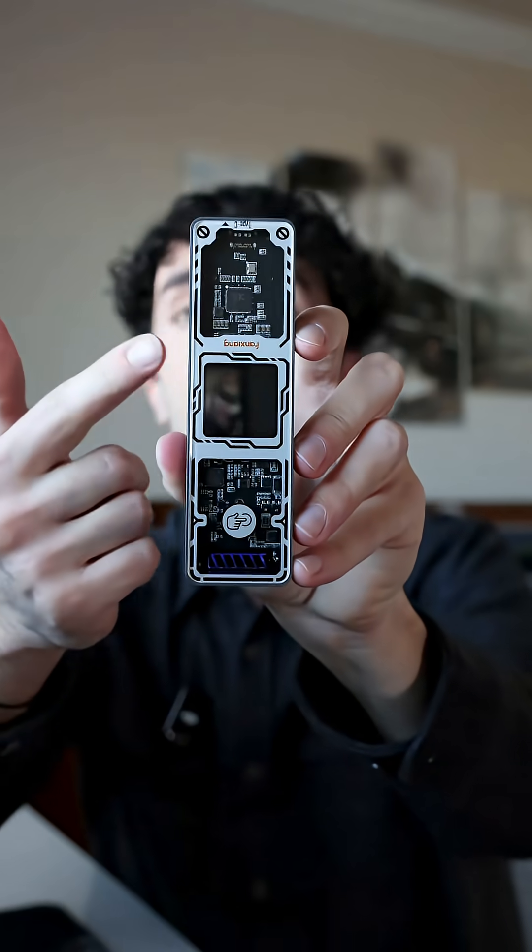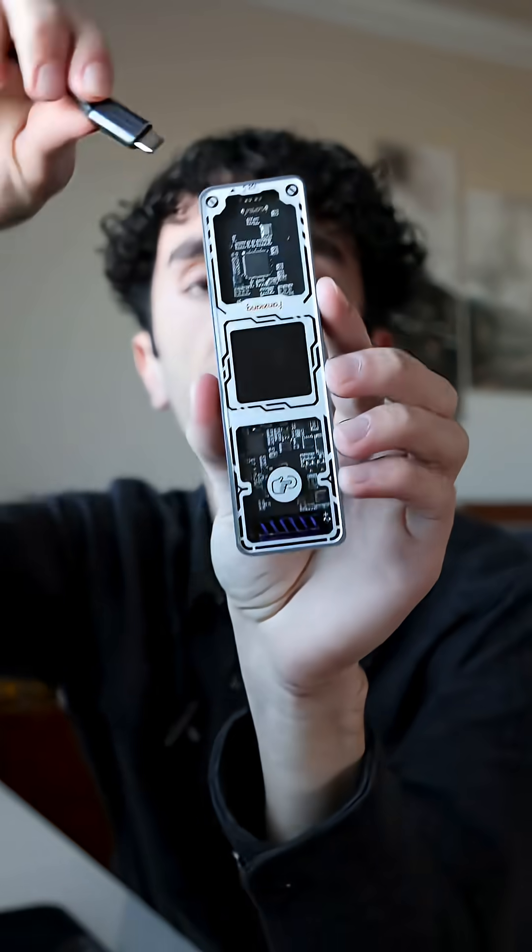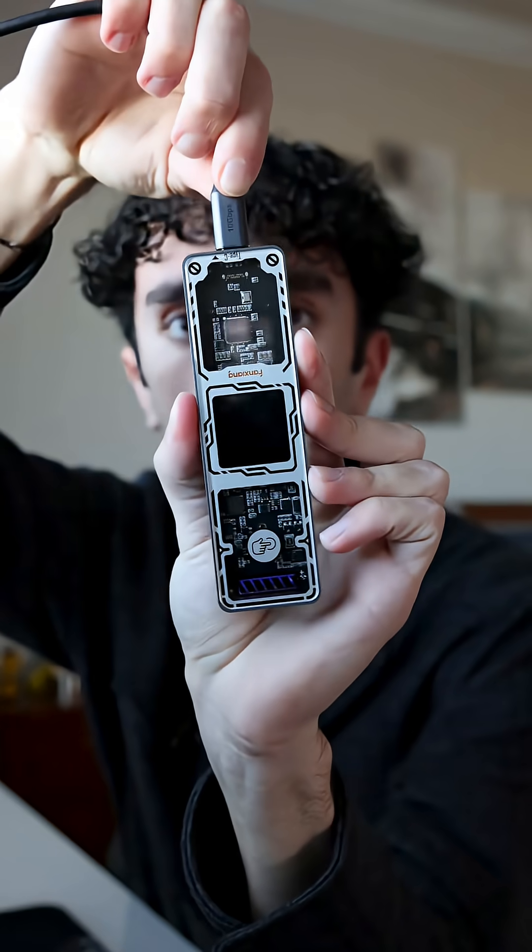If you're obsessed with tech like me and you have old computer parts like an M.2 SSD just laying around your house — say from an old computer build — and you wanted to repurpose it as a portable drive, you can now do that thanks to this new device I found on the TikTok Shop.